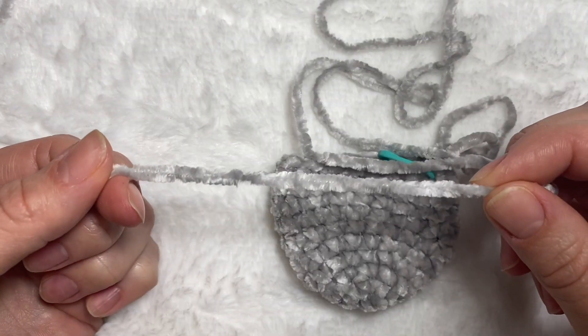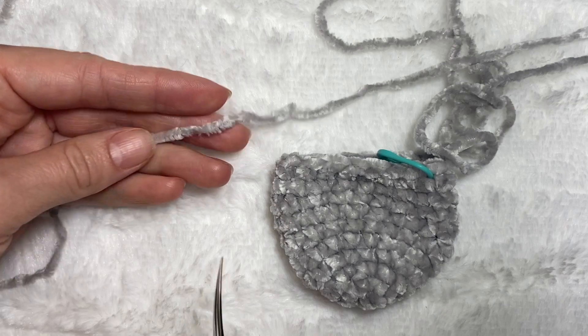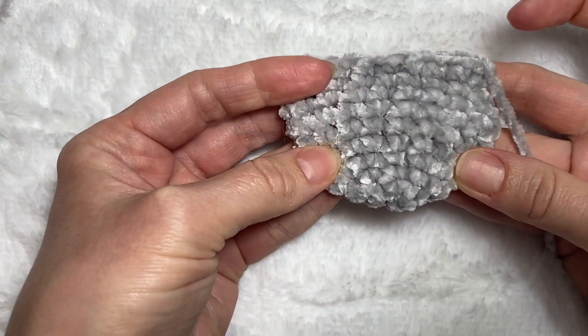I will leave about 30 centimeters of the gray yarn and cut the rest. This gray part of the ear is done.